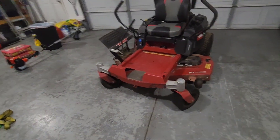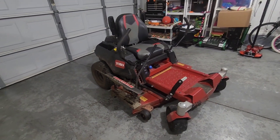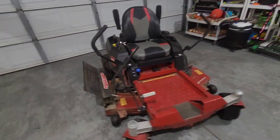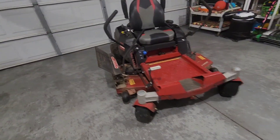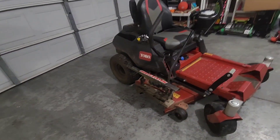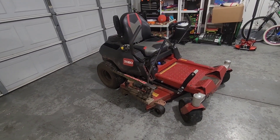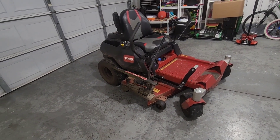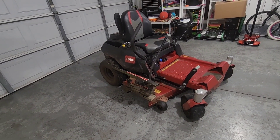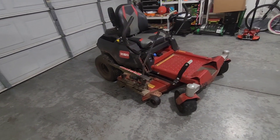Overall, this thing has 108 hours. I do have other equipment that I operate throughout my business, but I do use this machine. Toro has actually been one of my favorite mowing brands. This machine cuts through some really tall grass and it has good striping.